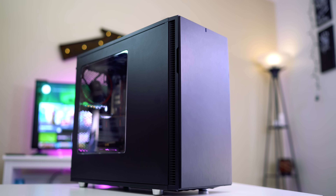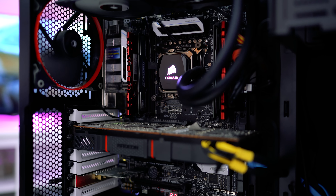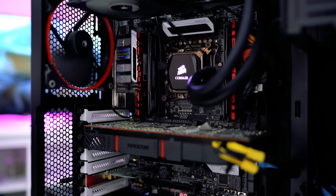Alright guys, my name is Carlos. A while back I built a PC — I don't know if you guys remember — but my PC doesn't really have a lot of hard drive space.